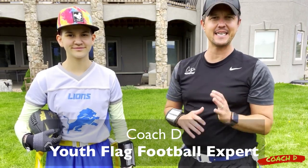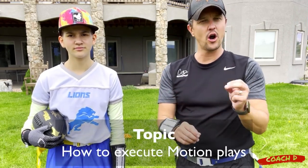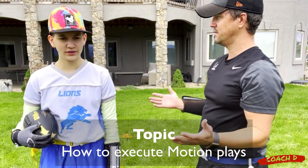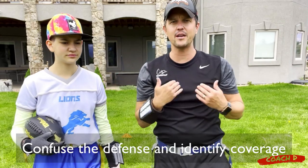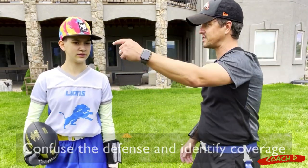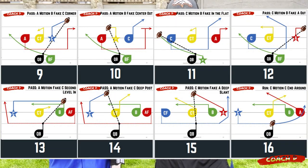Hi everyone, this is Coach D and Coach Sammy. Today we're talking about motion — we're going to run through eight plays and show you exactly what to do. Why do we want motion? To confuse the defense. We want movement so that defender thinks they're set up correctly, and it also tells us whether they are zone or man. If that person runs across and follows, I know it's man, and then I look at their matchups. There are a lot of benefits here.